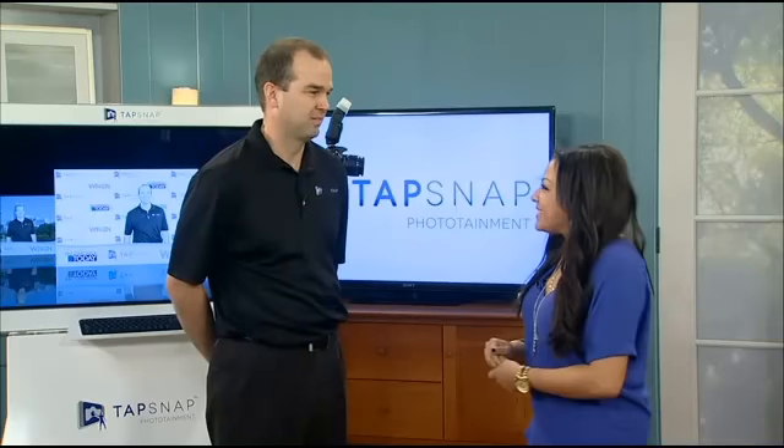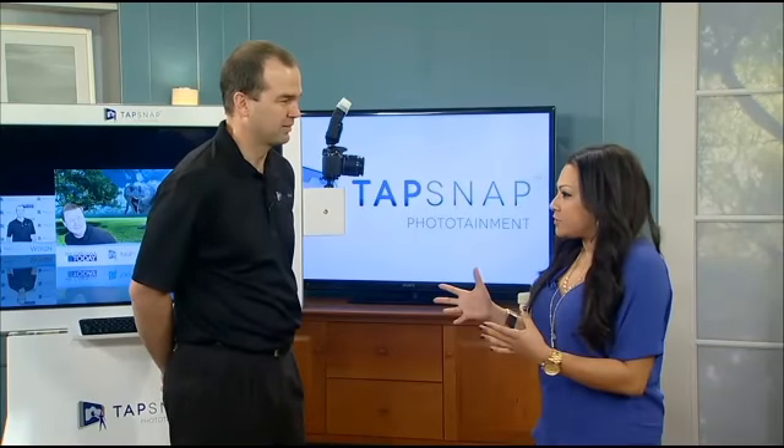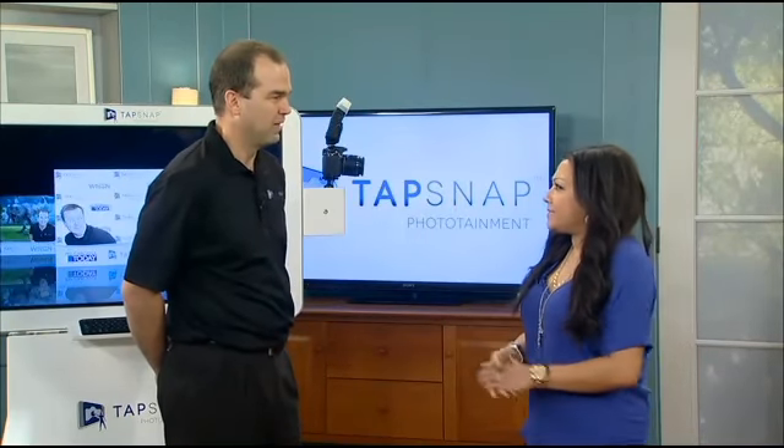Are you looking for an exciting way to capture the fun at your next event? Why not try TapSnap? The owner, Sean Hatfield, is here to tell us all about it. Welcome. Thank you very much. We are so happy to have you here, and this is a very interesting concept, TapSnap. What is it?